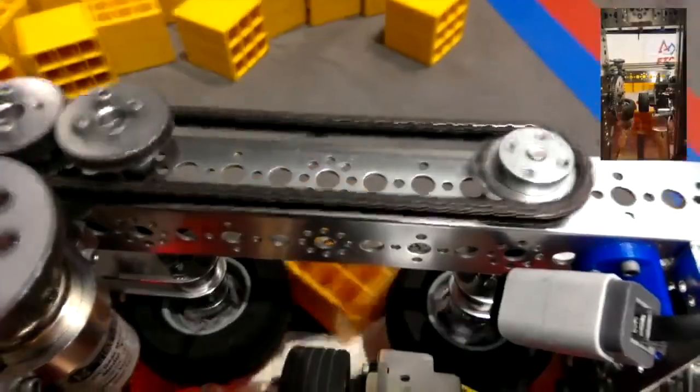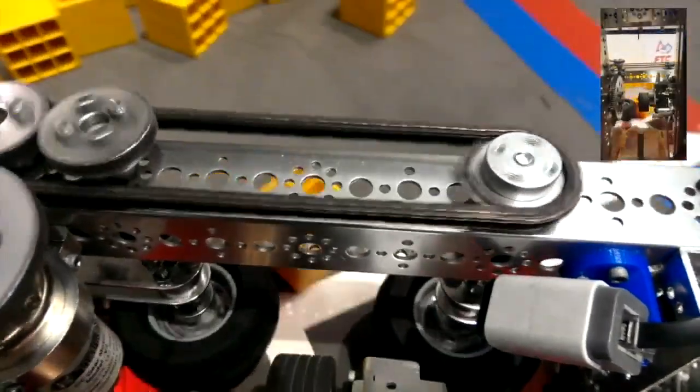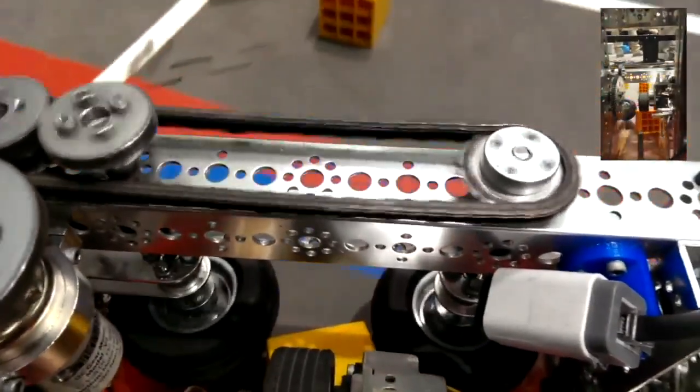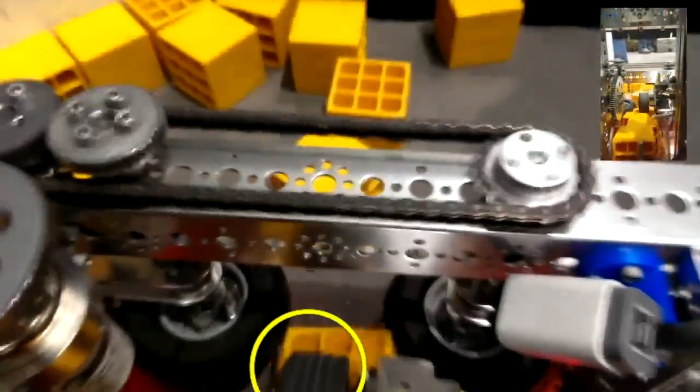This robot uses two vertical wheels in order to suck the cubes into a set position. In order to maintain the position of the cubes inside the robot, they use a small roller. This design is great for when the cubes are all packed in a small space, since the collection area is the size of only one cube.